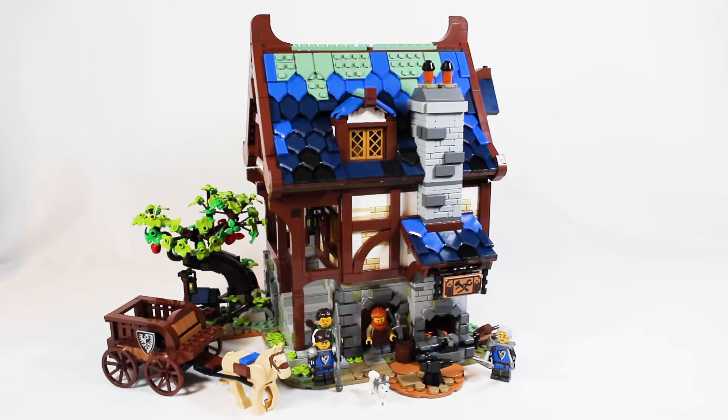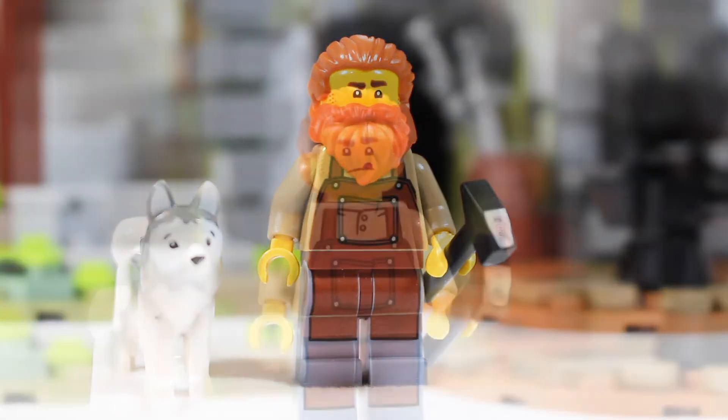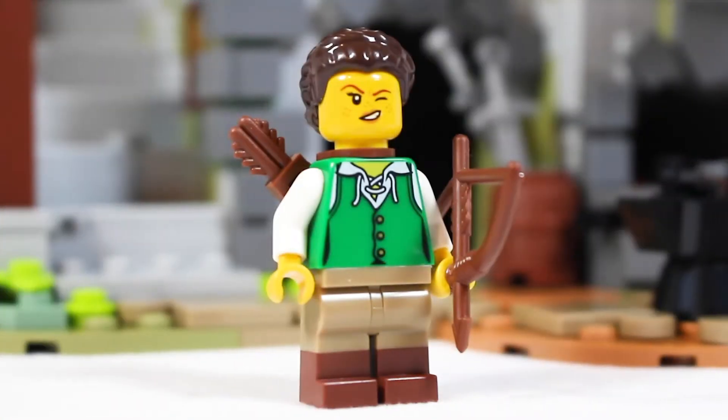Let's start with the minifigures. The first is the blacksmith himself, who has a ginger ponytail. I can relate to that, but I cannot relate to that epic beard — I love the use of the Santa Claus beard piece in the ginger color. His printing is fairly average underneath the beard. He has a nice double-sided face and good back printing, and I also love the inclusion of his trusted husky dog piece.